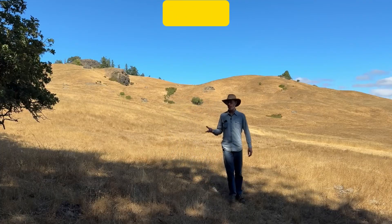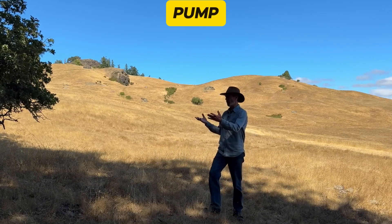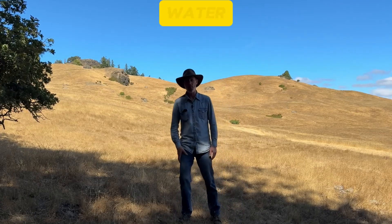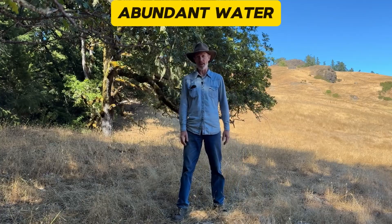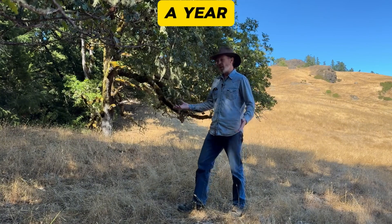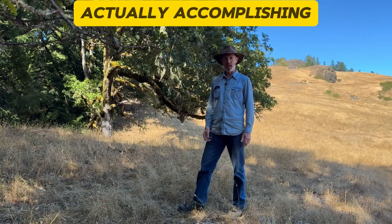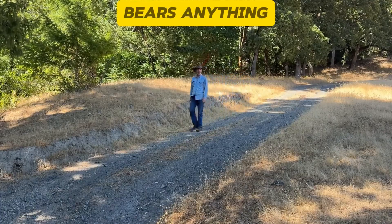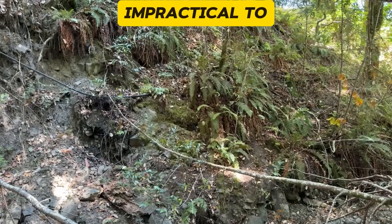Somebody does have to come up here twice a year to do a little something to make it happen, but that's a lot easier than trying to keep a pump maintained and fueled, or building infrastructure up here that's just going to get washed out in high water. That twice a year provides a whole year of free abundant water, and it provides the excuse to come up here twice a year and play in the water — while feeling like you're actually accomplishing something. It would be nice to have the pipe buried so it would be protected from cows, bears, anything else, but most of the pipe runs through rugged country where it would be impractical to bury it.